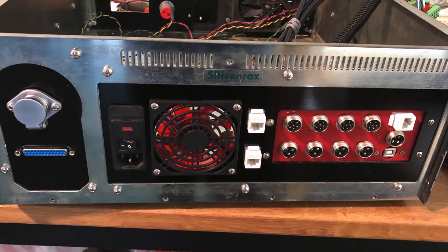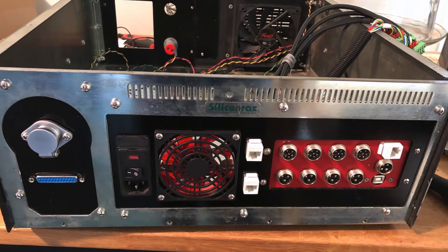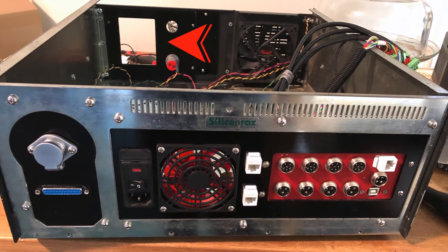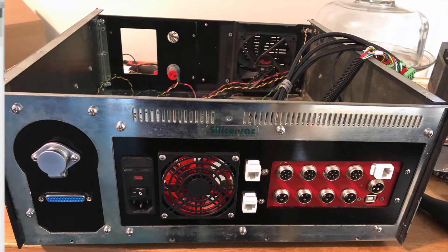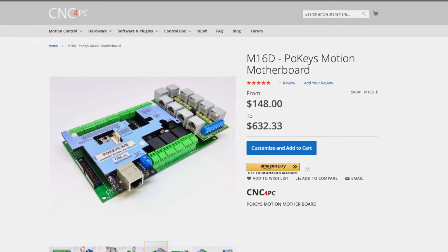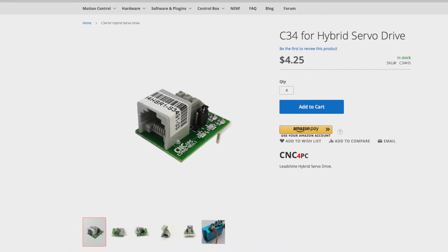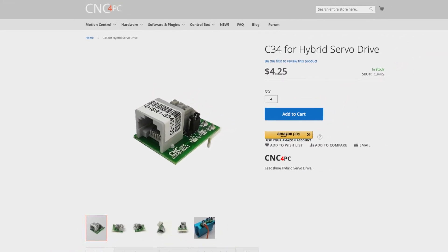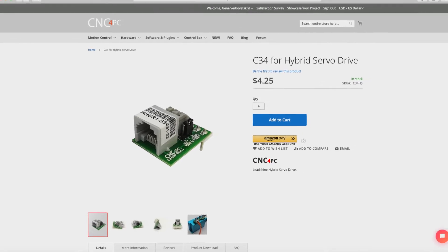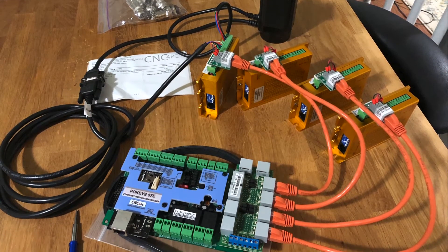We cut the back panel out of 1⅛-inch aluminum. A VFD display and an input voltage voltmeter were placed on the front panel. We purchased an M16D board and four C34 hybrid servo drive adapters. These adapters are placed directly on the drivers of the servo motors, and then, using network cables, they are connected directly to the M16D. This is quite convenient — easy wiring.